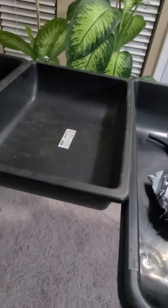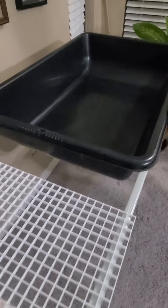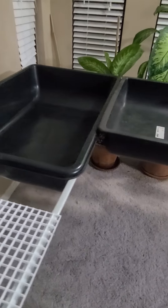There'll be a tube going to each of these, which will be the grow beds. I'll have a bell siphon in each one, so this is going to be a flood and drain system. I'm also thinking about doing a deep water culture on the next one — we'll see.